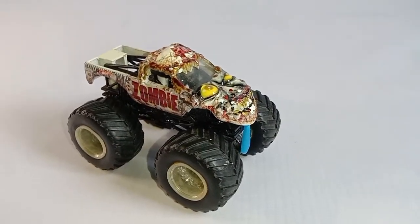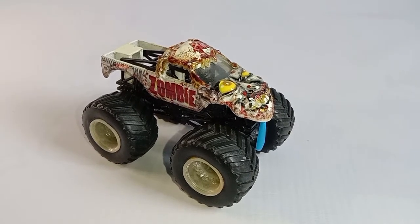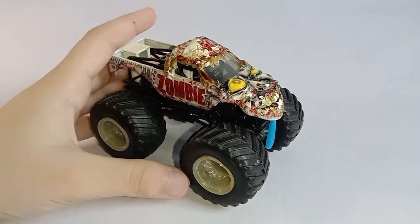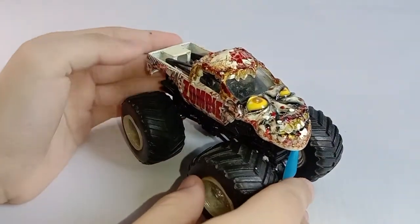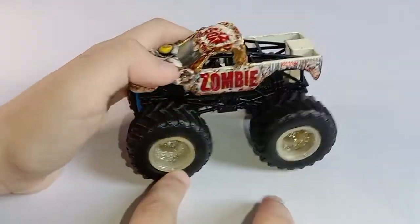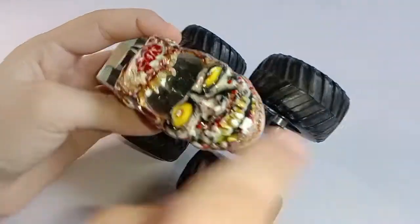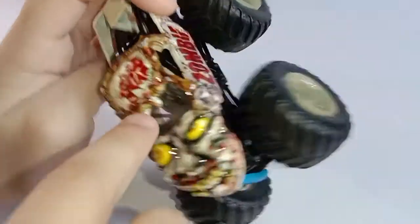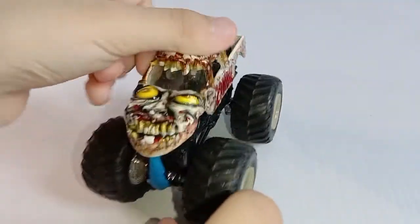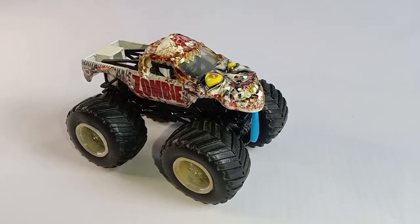Hello everyone, today I will be reviewing Zombie, and this is a Hot Wheels Monster Jam truck. As you can see, this is one of the first Zombies that came out — it has a necktie and the blood is more darker. This is one of our oldest trucks. That's it, Zombie.